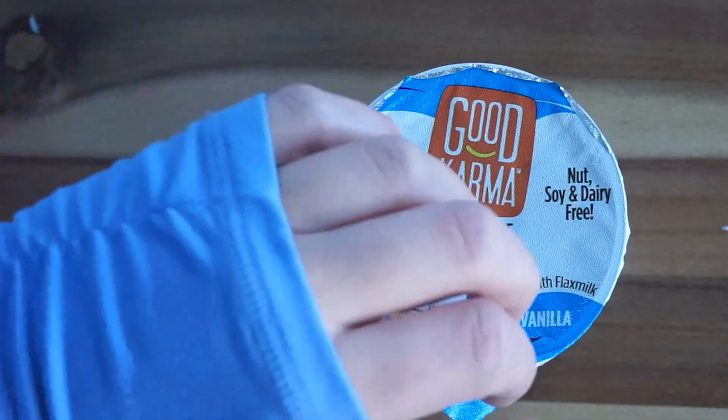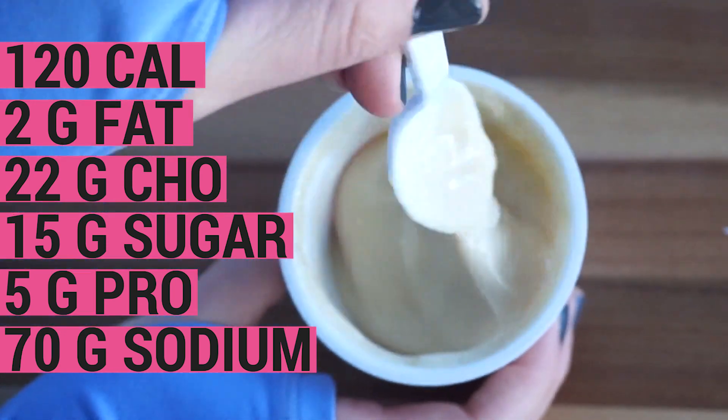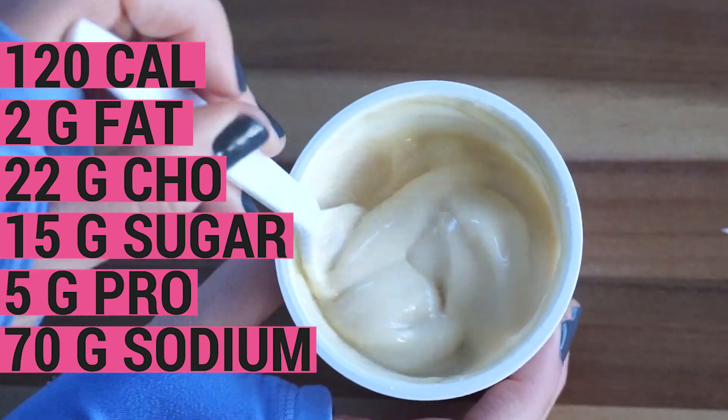The first yogurt is the Good Karma Dairy-Free Yogurt. It is made with flax milk and it's vanilla flavored. This baby clocks in at 120 calories, 2 grams of fat, 22 grams of carbohydrate, 15 grams of sugar, 5 grams protein, and 70 milligrams of sodium. I haven't actually tried this one before, so bottoms up — here we go!